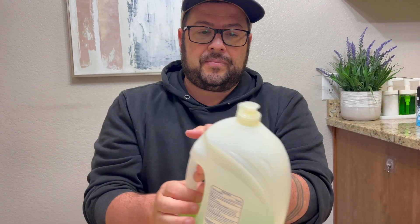It's also really nice on your hands too. So if you're pouring it into your sink and washing your dishes with your hands, it feels really good. It makes your skin feel really soft.